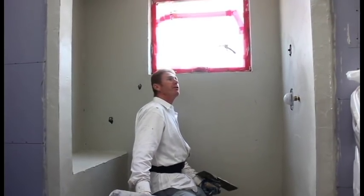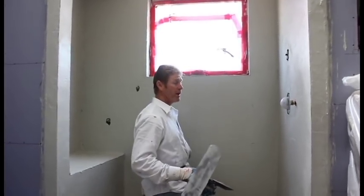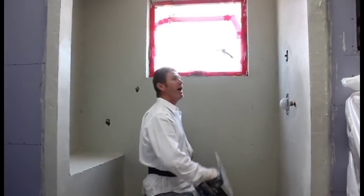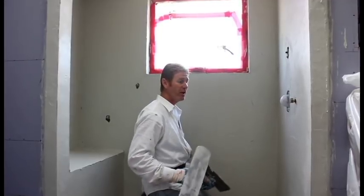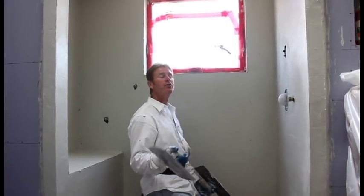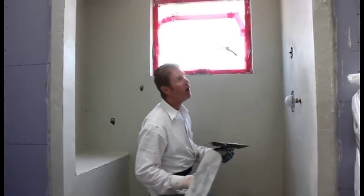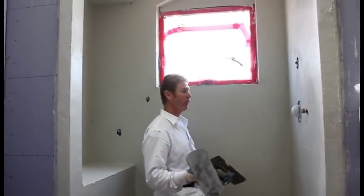Okay guys, I'm just about out of here. I've wet all these walls prior, which made applying it easy for me, but it's taken a while for this to set up. If you're a new guy and don't have that much experience with hand tools, you can just spread right over a dry wall — but do it wall by wall. I prefer to do it this way and do the whole thing at once.